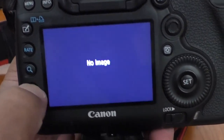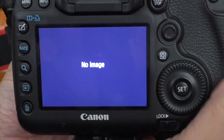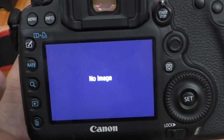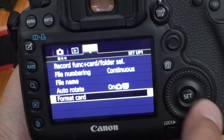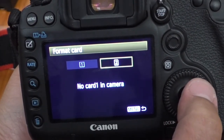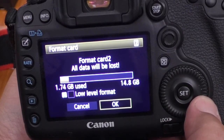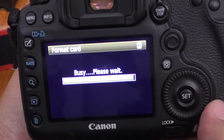With a new card in, push play — there are no images, so I can go ahead and format it just for fun. Menu, set, set, roll the big wheel over to OK — and there it is.